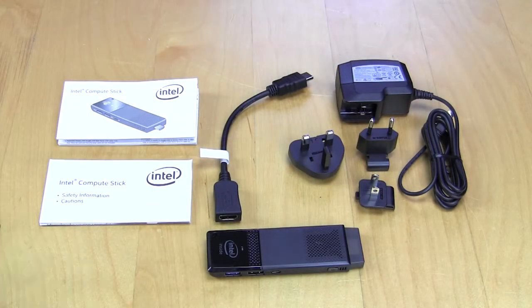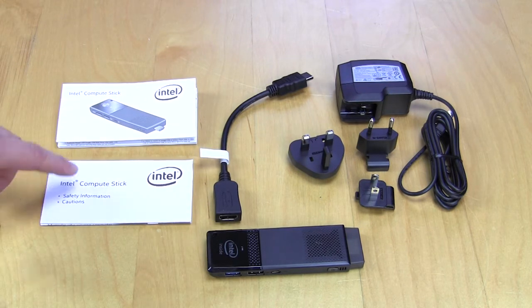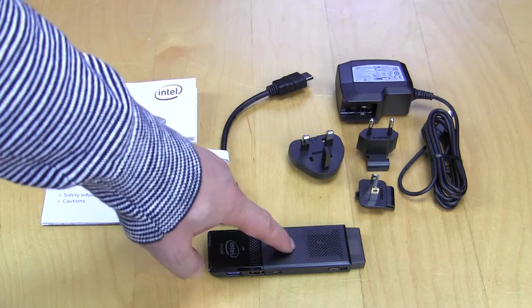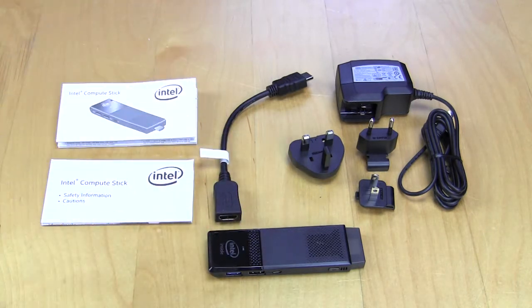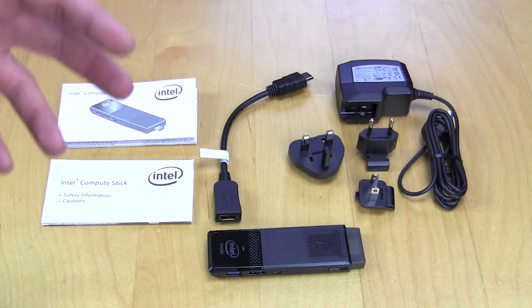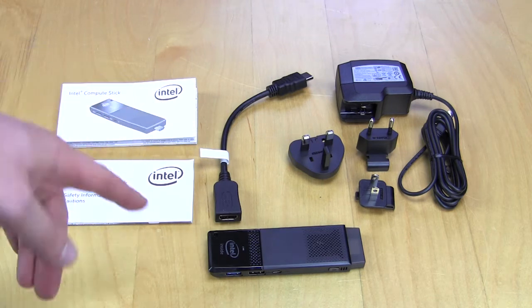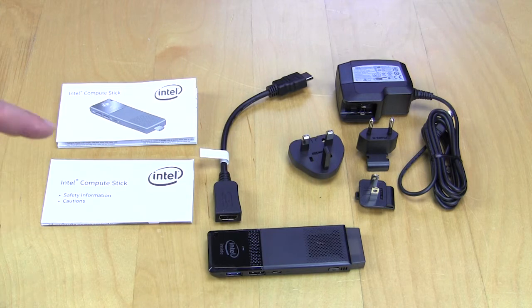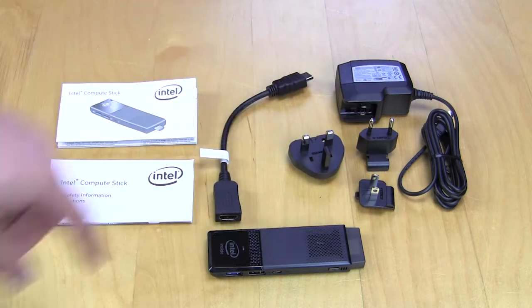Getting everything out of the box, you have your little user's manual, your safety information and cautions guide, the Compute Stick itself, an HDMI adapter — which is really great if you have other HDMI sticks plugged in or don't have much room around your HDMI connectors, allowing you to move the stick out of the way to plug it in — and a power adapter with different end adapters depending on your region.